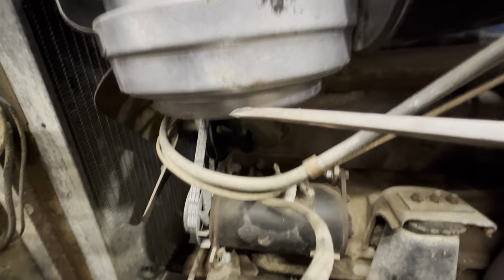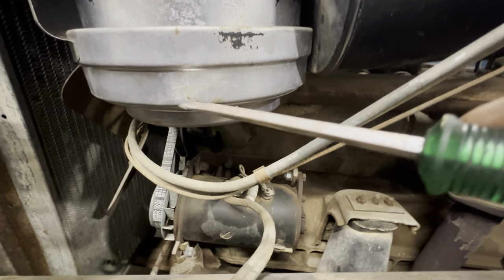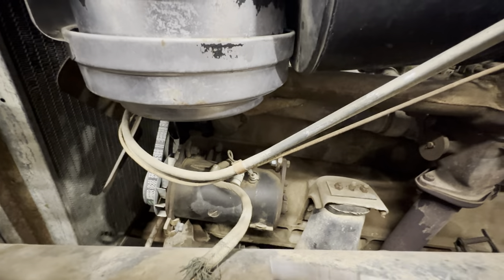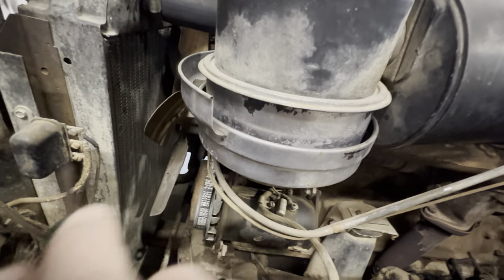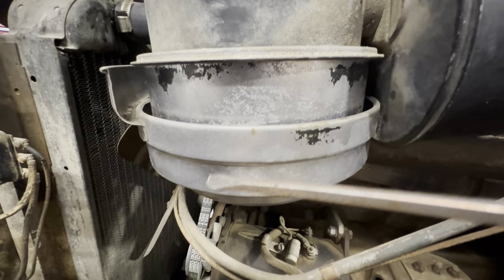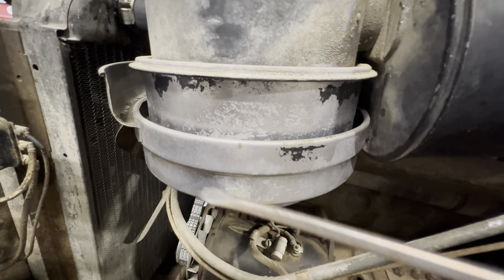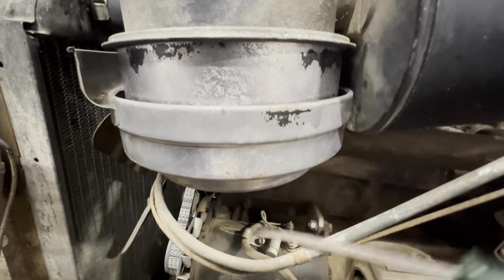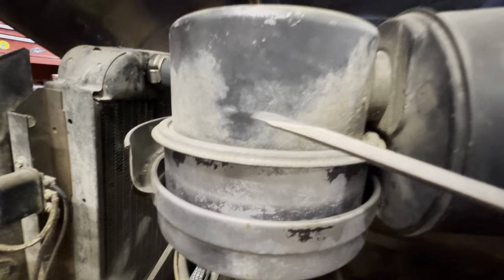Oil bath air cleaner. There's supposed to be an oil level marked on the side. You put oil in it — people use dirty used oil, they recommend new oil, but you can take your old oil change, let the sediment settle, and scoop a cup from the top. Air gets sucked in and down, like a bong it goes into the oil and bubbles through, so any sediment in the air gets caught in the oil and sinks to the bottom where you can drain it out.